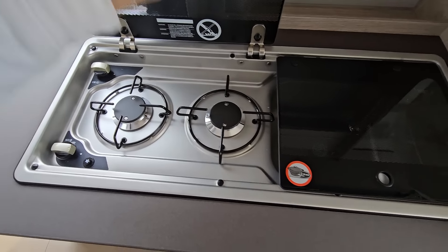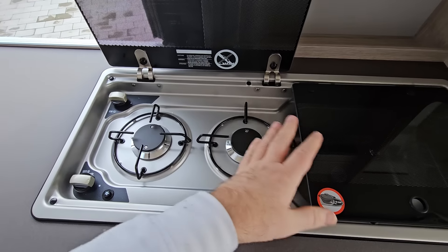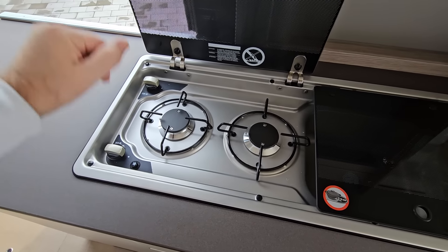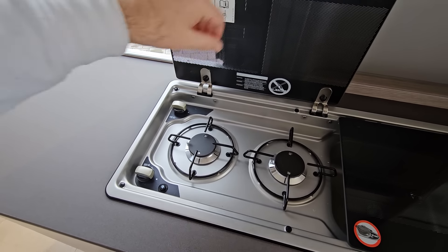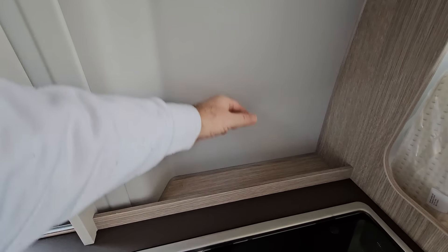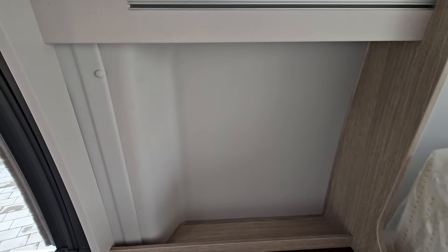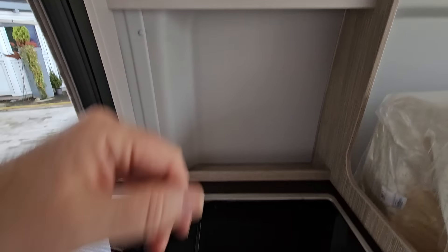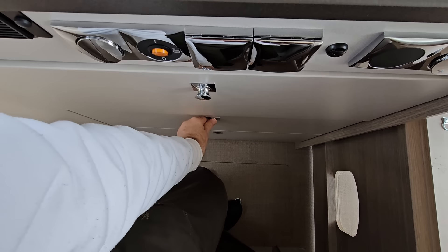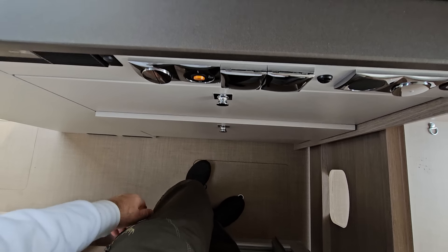Bear in mind how small this vehicle actually is. This is quite standard - two burners and a sink. Note that the burners are getting further apart, which I think is a good thing. Over here there's also extra storage as part of the flare. Lighting above, and below we've got drawers.